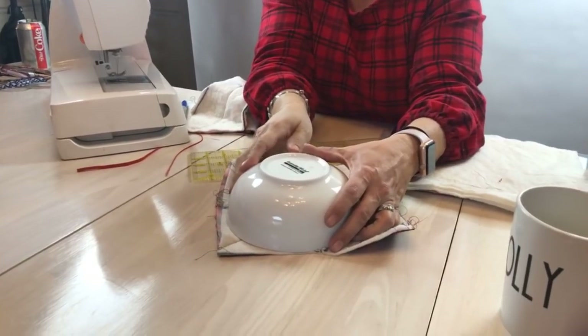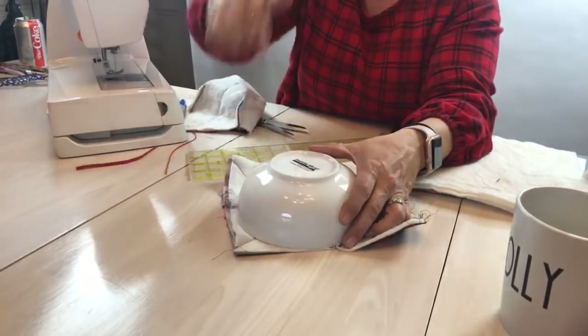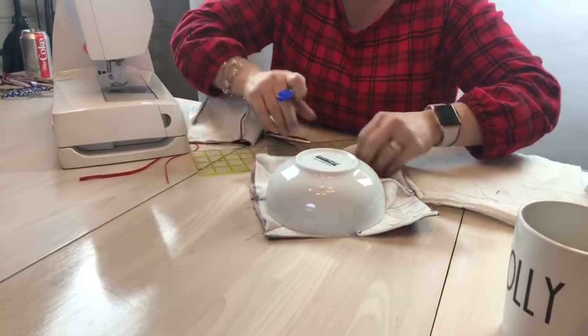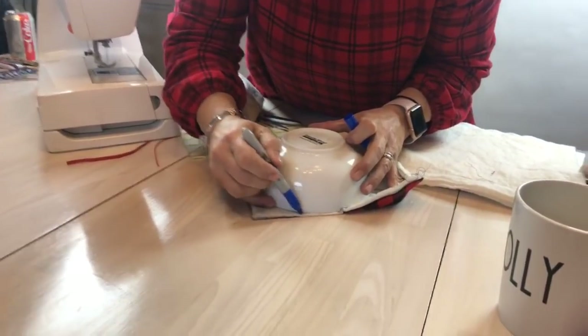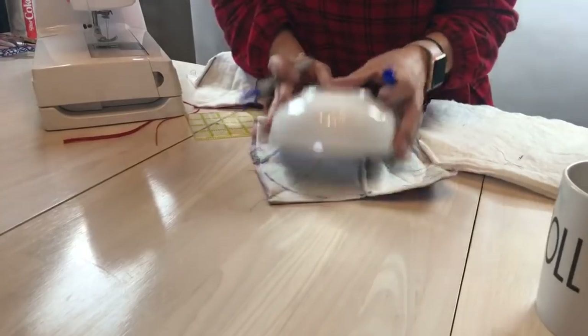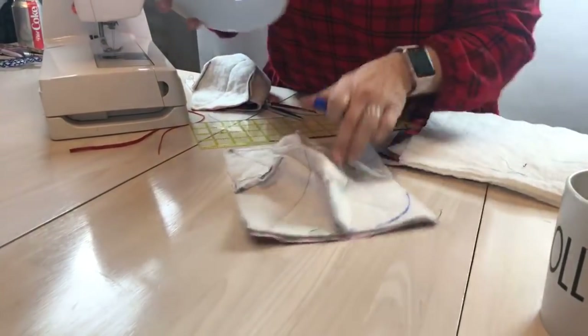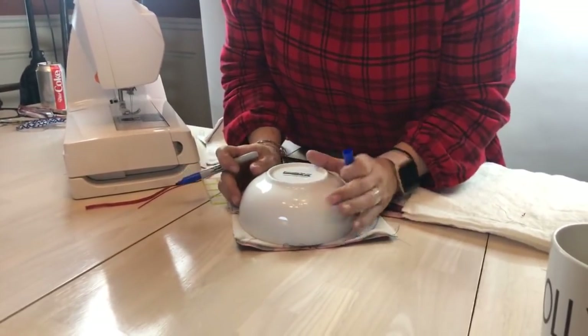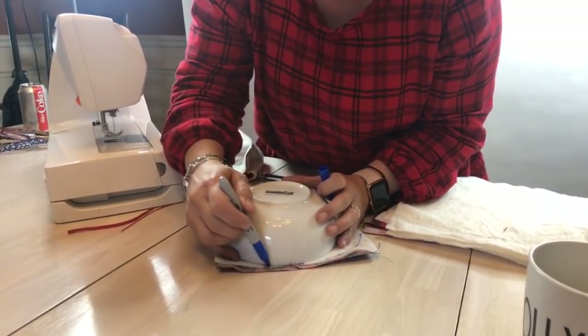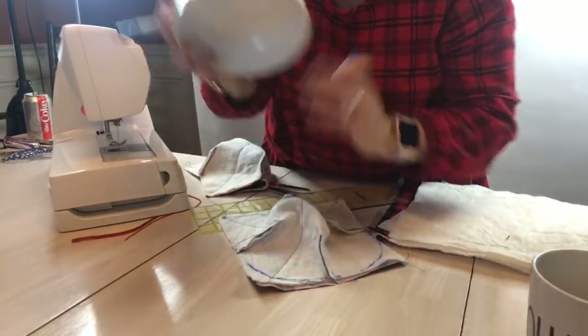I'm going to lay it down on my square here — you guys, this is so simple, it's obnoxious how simple it is. I'm using my Sharpie marker, hopefully not drawing on the bowl. Sometimes I have — but alcohol swabs or hand sanitizer, if you wipe it really fast, gets the marker right off.